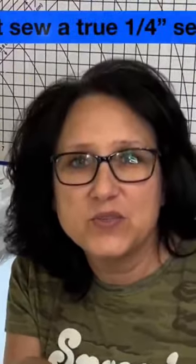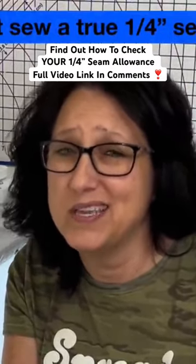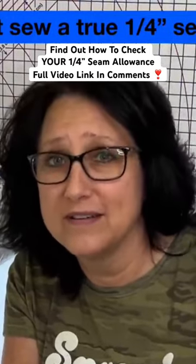And if you're not doing all of the other things I suggest in today's video, then you could be way off. It's true.